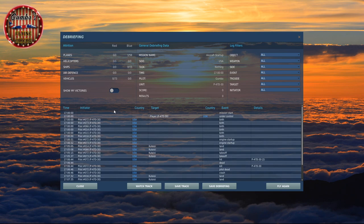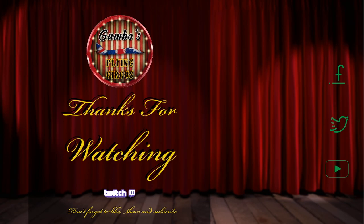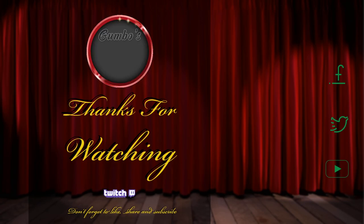Thanks to everyone that's come to watch. I hope you're doing well and staying safe and healthy. I hope to see you at the next one — take care of yourself and enjoy your DCS. Thank you for watching another Gumbo's Flying Circus livestream. Don't forget to join the Discord channel, like, share, follow and subscribe for regular updates, chat, screenshots and more. Your kind support is always greatly appreciated. See you next time for another Gumbo's Flying Circus livestream.